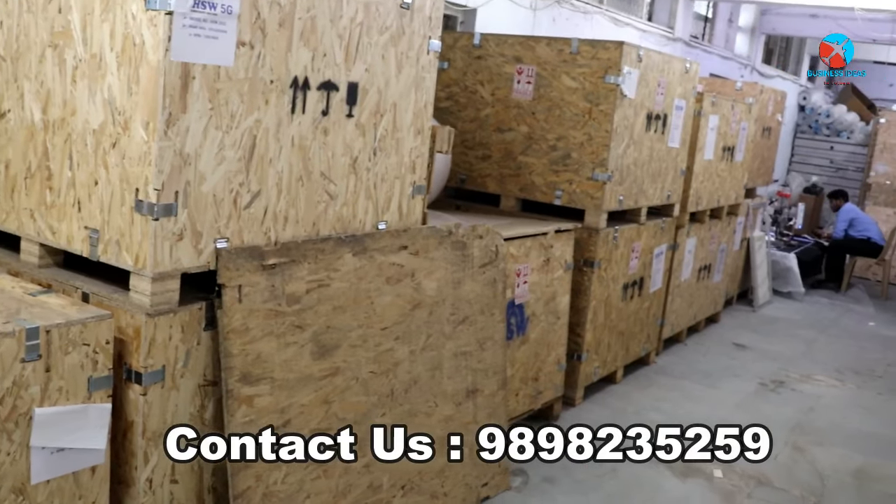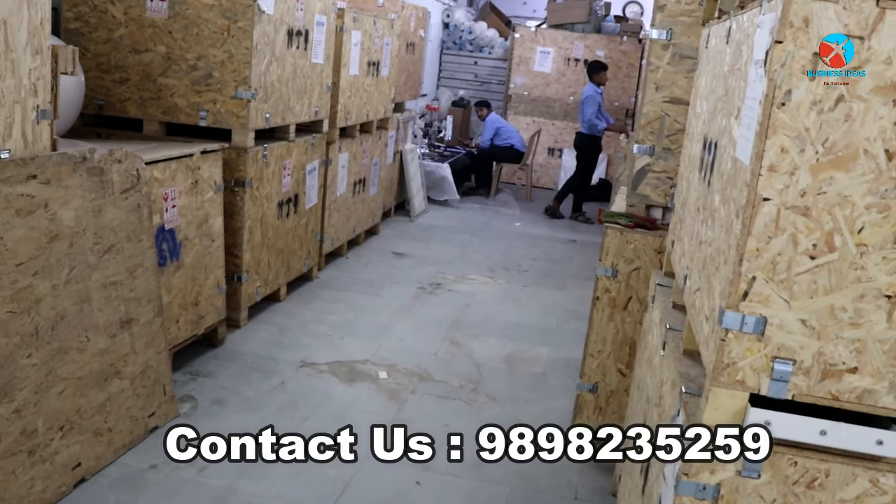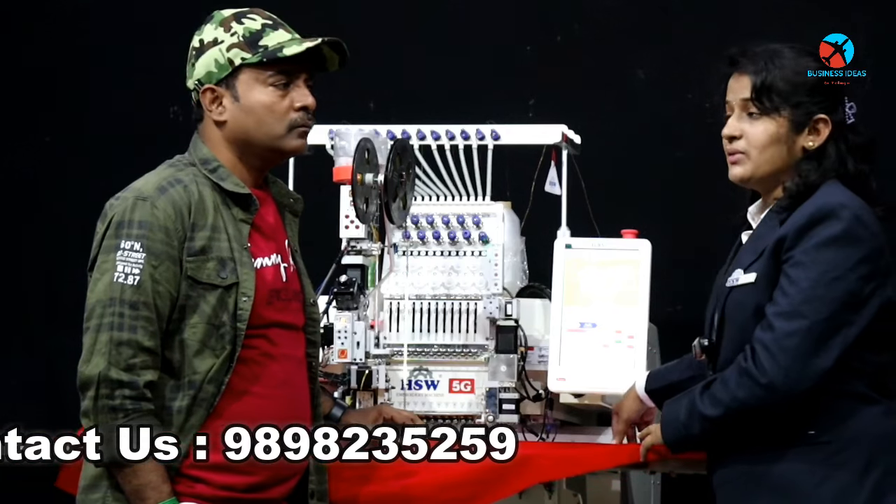The next feature is inches and mm. There is also a blouse design. The blouse design is a direct display.